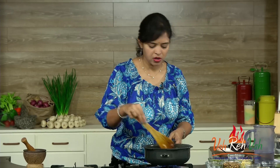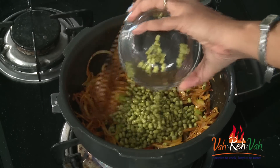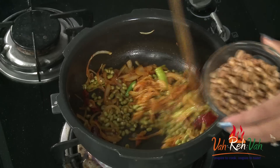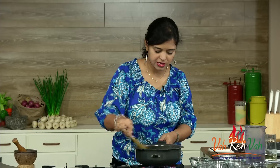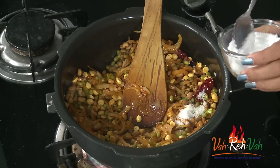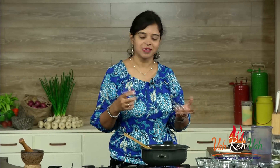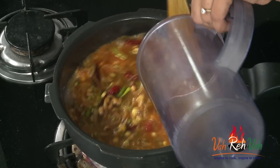Don't worry about the onions — they don't need to be soft or brown because we are pressure cooking it. Now add the moong dal — I have soaked it separately but you can soak them together — some lobia and some chana dal. Mix nicely, add a little salt to taste, and add enough water because we need to pressure cook it and we want our dal nice and soft.